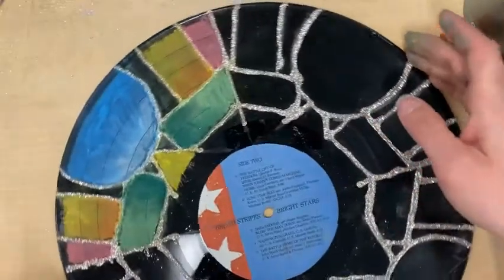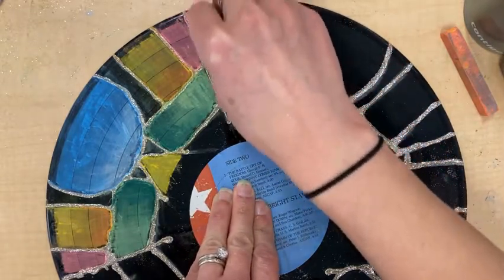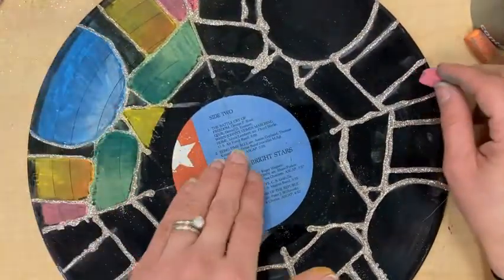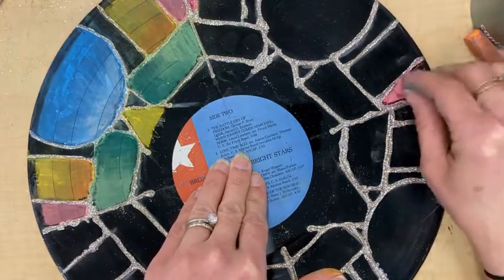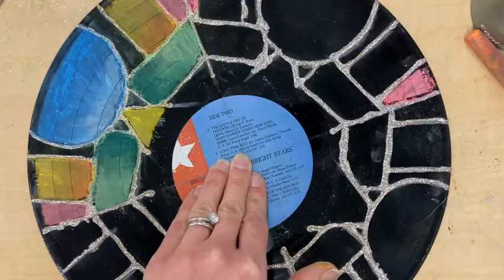When I go to my next section — I did one section here — when I go to my next section I'm going to do the exact same colors because I want radial symmetry. So this first section is going to be my map and I'm just going to do those same colors over here.